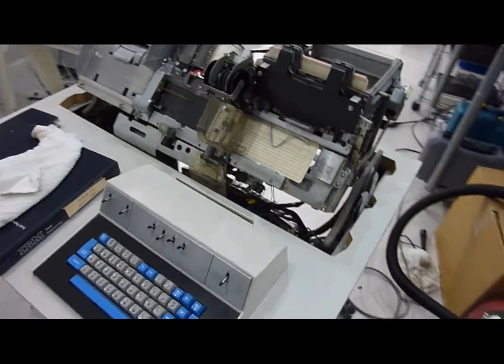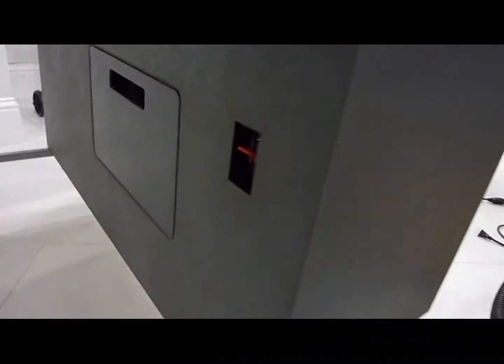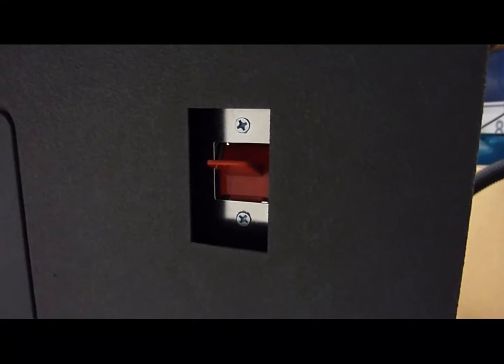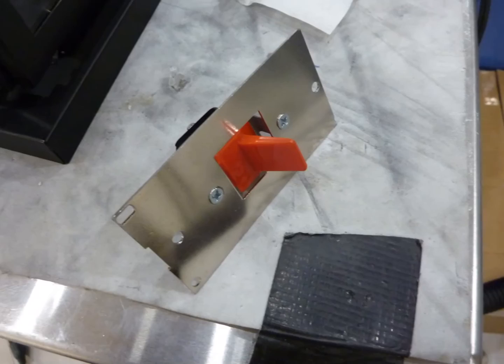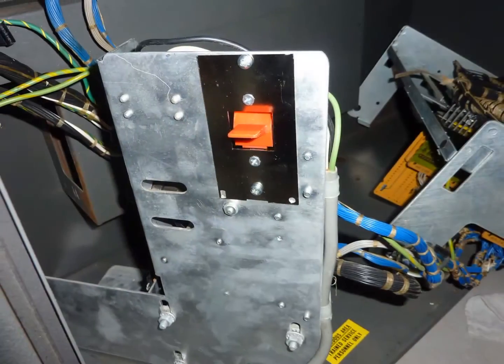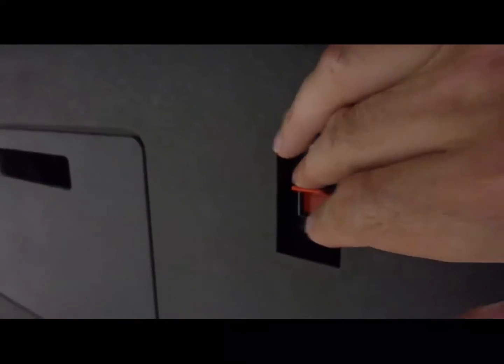Okay, so progress so far. I moved it down to the basement, which was one thing, and then it was missing the power switch, so I installed the power switch, and now it powers on.